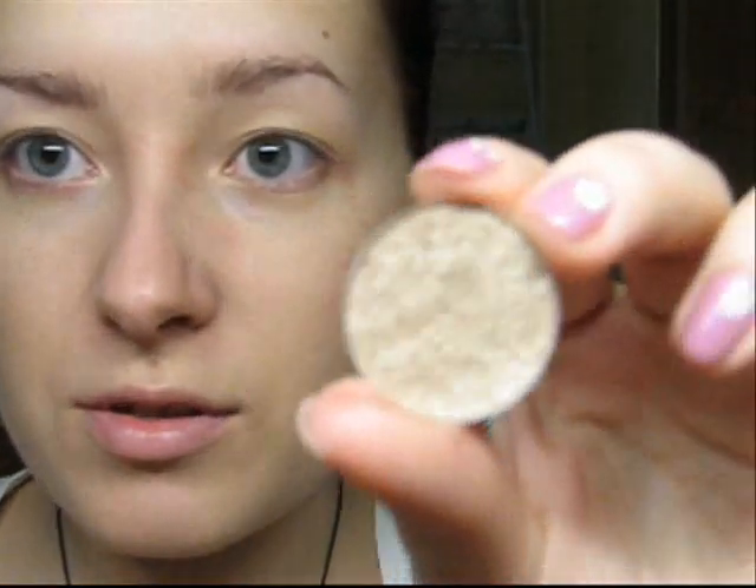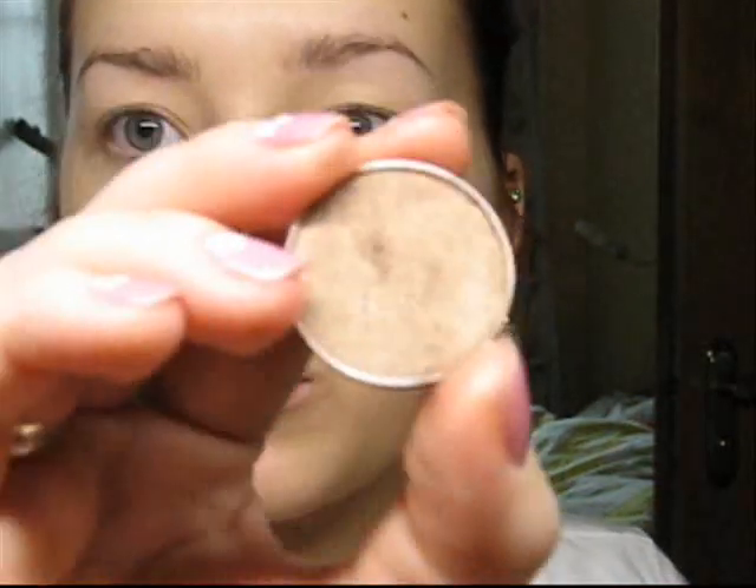For this look I'm using only 3 colors, and this is incredible. I use Retrospect by MAC, Wood Winged — all by MAC — and Satin Taupe. The first thing to do is to prime your eyes, and I'm using Urban Decay Primer Potion today.